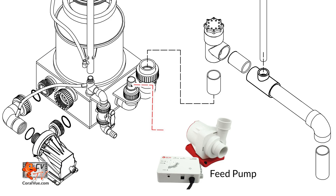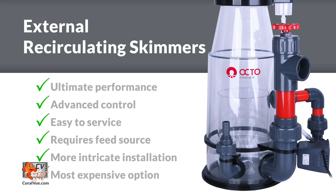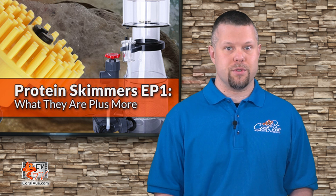A separate water pump is required to feed water through the skimmer. We recommend using a variable speed water pump like the Reef Octopus Varios to easily adjust the flow entering the skimmer without the use of valves. Recirculating external skimmers, as the name implies, are often plumbed externally to the sump, so the skimmer's performance is not impacted by fluctuating water levels within the sump. They command a higher price and installations tend to be more intricate compared to in-sump skimmers. We will cover how to properly install a recirculating skimmer in a future video.